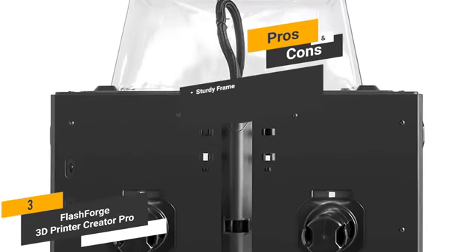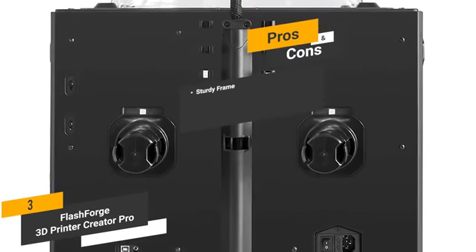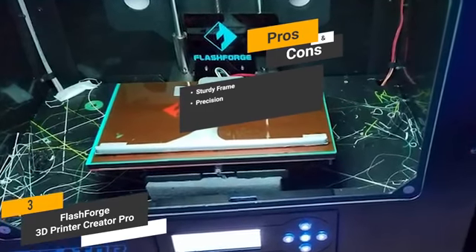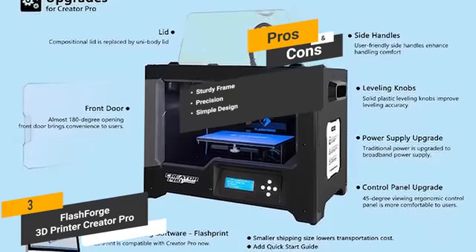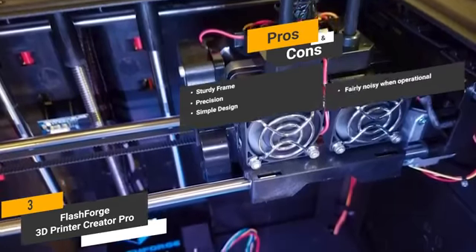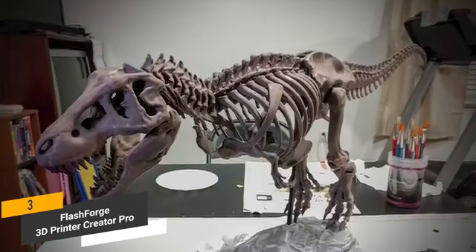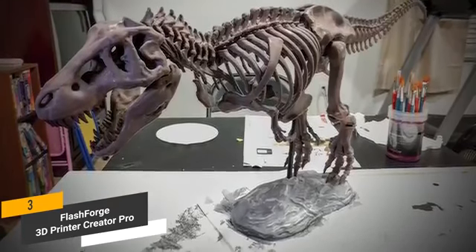The pros are: sturdy frame — the metal frame provides long-lasting durability and dependable functionality at all times. Precision — this printer's overall design ensures precision performance on a consistent basis that you can rely on. Simple design — the simple design makes it easy to use out of the box with no complicated steps required. For the cons, this machine is fairly noisy while it's operational, which may be annoying to some people. The precision performance that this 3D printer offers gives you an easy way to create detailed prints that look amazing overall.